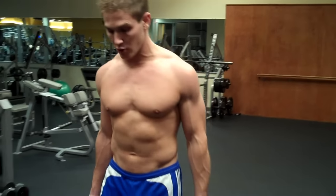Hey YouTube, I'm Scott from scotthermanfitness.com and I'm going to demonstrate for you how to do front raises with dumbbells. Now a lot of you do this exercise wrong, and the way they go wrong is when they actually lift the weight.